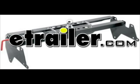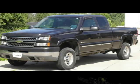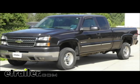Today we're going to install part number 9463-34 from DrawTite, and we're going to install this on an 05 Chevrolet Silverado.